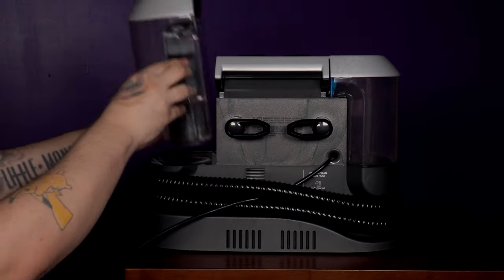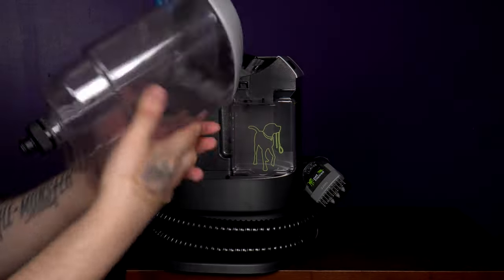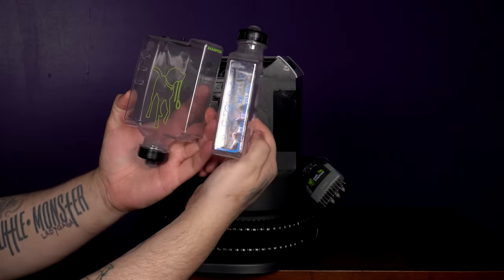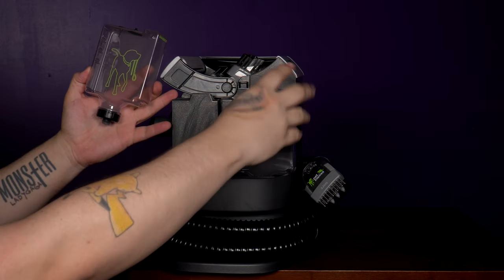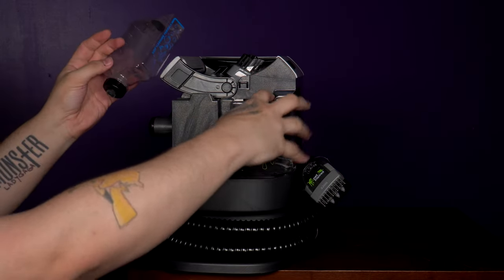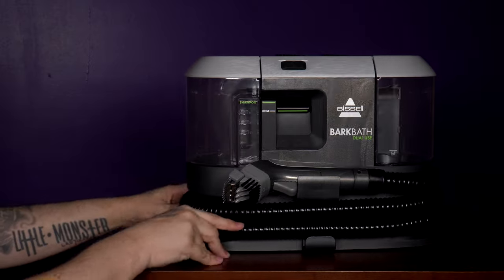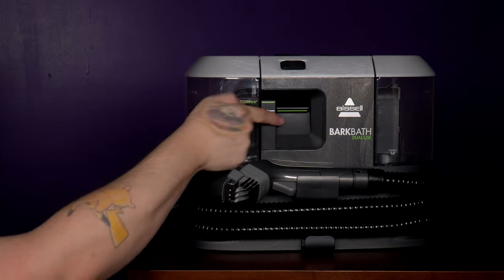Much like their Crosswave machine — another awesome floor cleanup tool if you have a pet — Bizzle has the dirty water tank separate from the clean water tank, so you're not just trying to clean your dog or upholstery with dirty water, but sending the clean water out one way, then vacuuming back in the dirty through a different compartment in the hose to an easy-to-clean tank. Unlike their Crosswave, I think it was also extremely smart to keep the cleaning solution separate for this, so you don't have to clean out the tank every time you switch between the dog and your couch. Don't forget to make sure it's not set to rinse on the front of the Bark Bath when you go to clean either.